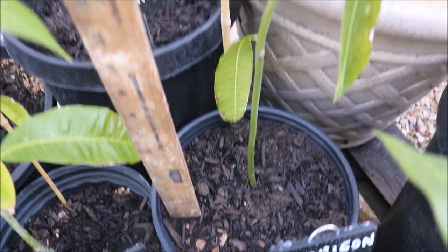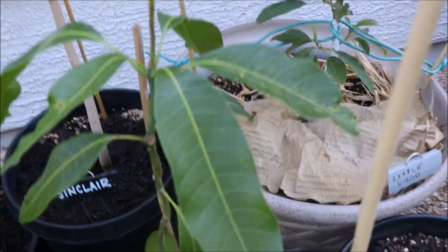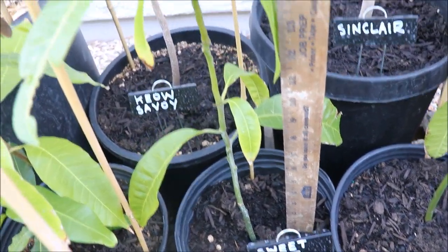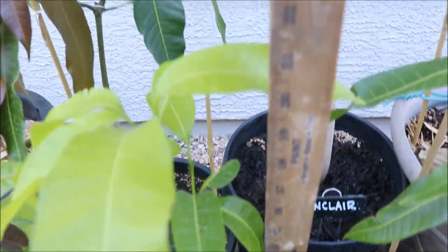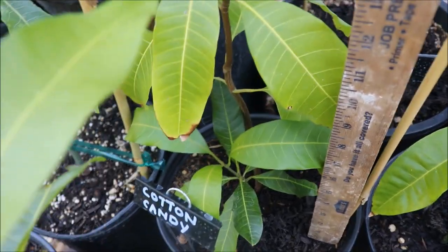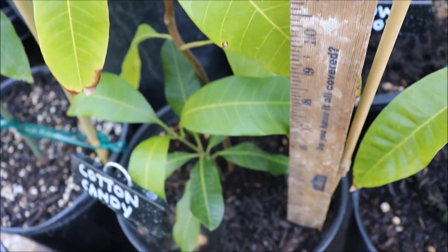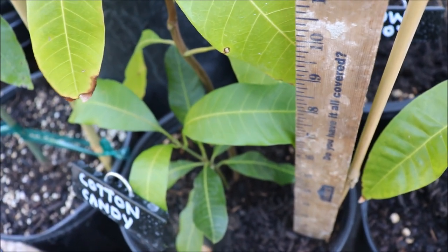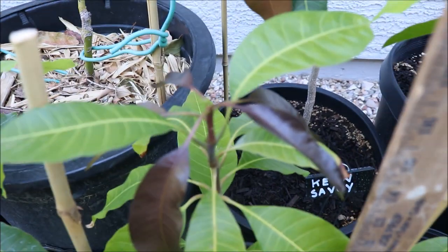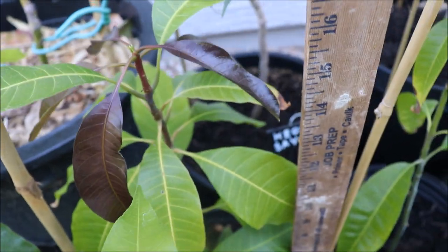Here I've got a Fluorigon — about 20 inches tall — this one grew a lot. Sweet Tart is also about 20 inches tall and put on a lot of growth. Here we have a Cotton Candy — it's actually got two plants growing. I didn't want to yank the other one off so I'm just letting that grow right now. You can see some nice new foliage coming in — that one's sitting about 17 inches high.